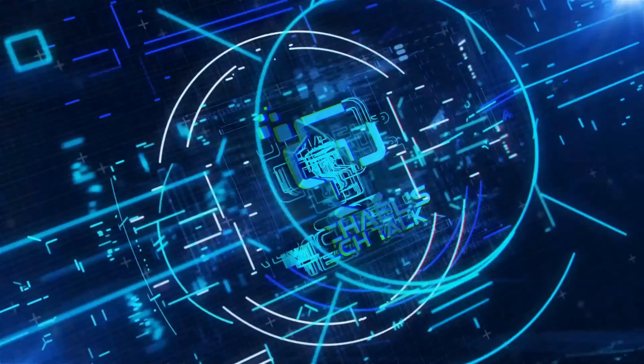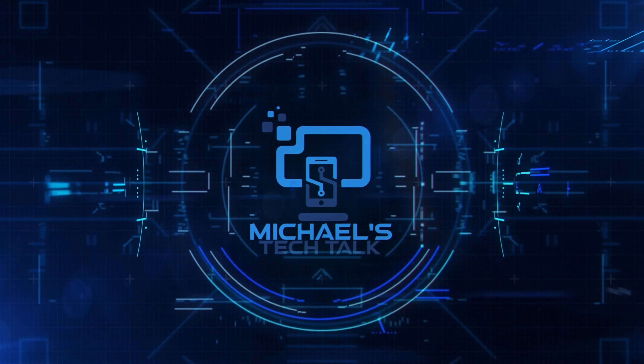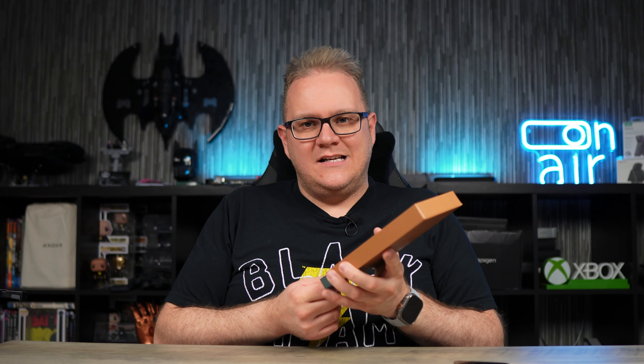iPhone 15 Pro Max means another case video and this is going to be a leather case video so let's get into it. What's up guys, welcome back to Michael's Tech Talk. So here we are — I have a leather case from the guys at Andar. This is the Aspen for the 15 Pro Max and this is a brand new colour which I'm going to share with you, so let's check it out.